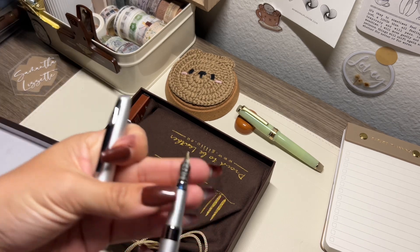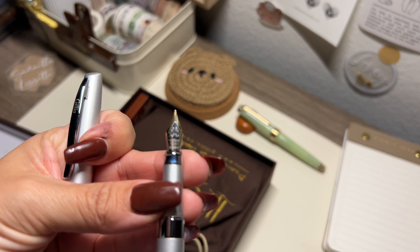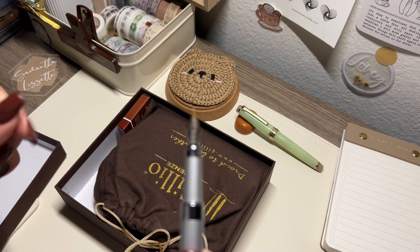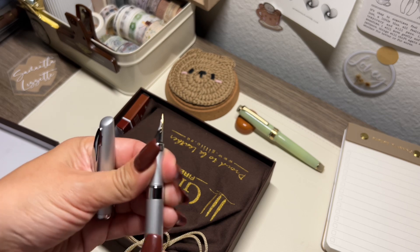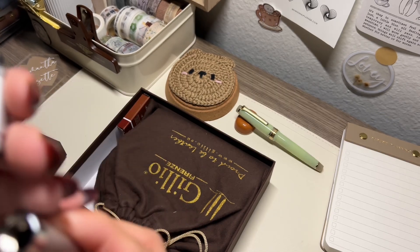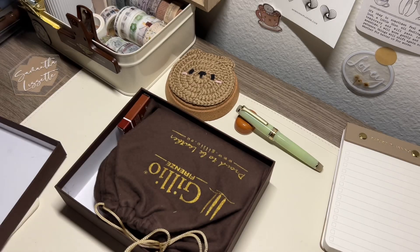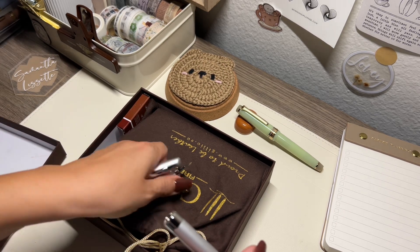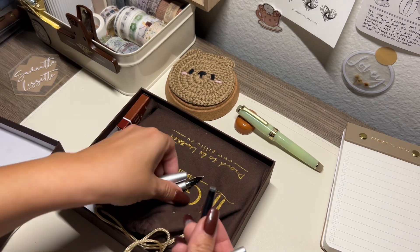Okay, so it says iridium point Germany — ignore my nails, I was switching the ink on that pen and it kind of rattles and it cut on my finger. But oh, it has something inside — it has the cartridge inside! And it has a black cartridge.